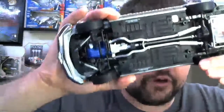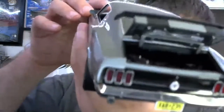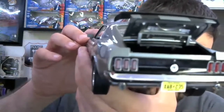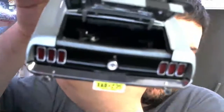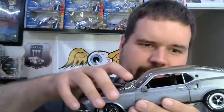On the underside you can see the leaf springs actually work. Actually, before I get to the underside, I'm going to show off the trunk because I think it's important to show how much detail Highway 61 really puts into their models. Look at how well done that is — with the battery, the jack, and you even have the jacking instructions underneath the trunk. For as small as it is, they really detailed it up nicely.